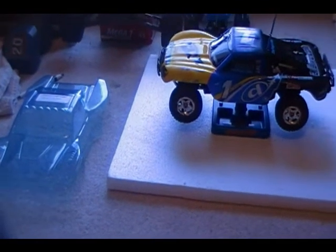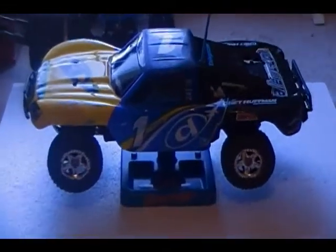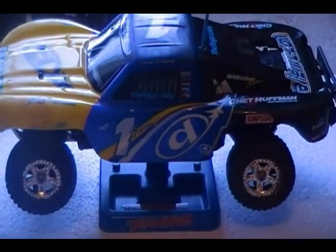That's pretty much it. Check out video 2 for me painting the Traxxas Mini Slash Dare body.